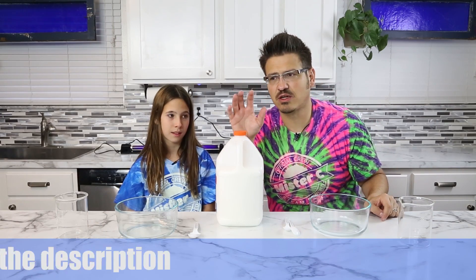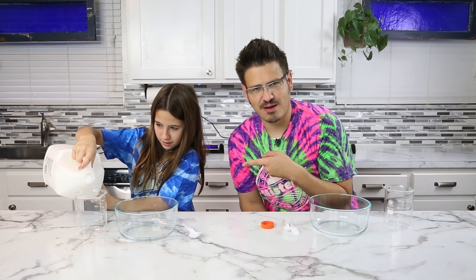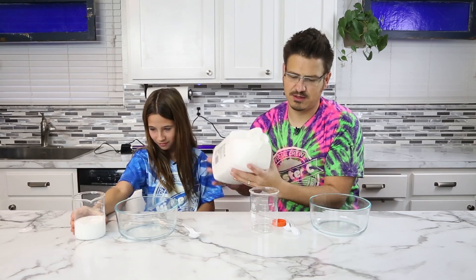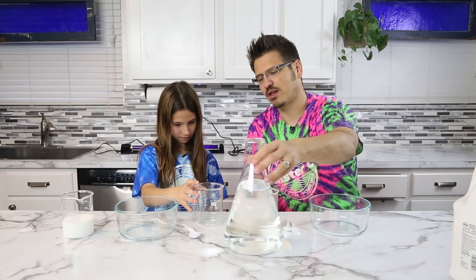First and foremost, we need to start with some glue. We're going to do a one-to-one ratio — let's do 200 milliliters. I'm going to do the same amount, 200 ml. We also need the same amount of water, so you're going to pour 200 milliliters of water.